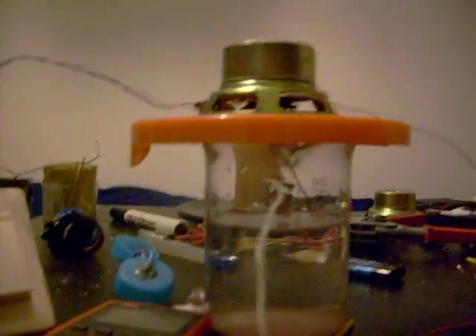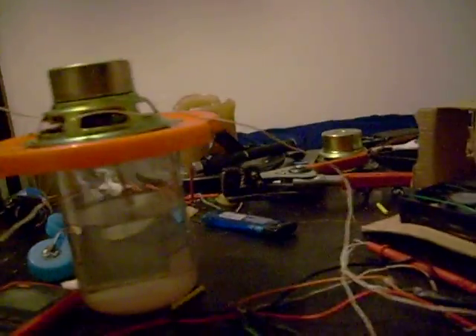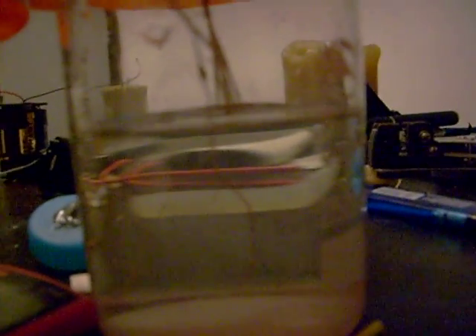And finally, the one that worked well enough to do a demo is this guy. Obviously, a speaker is the most efficient way to create movement with electricity that I know of, or at least with the parts available on hand. The wires are actually very thin wires, a bundle of them connected up. One contact leads out and connects outside the speaker, and the other contact goes directly into the water. The wires are lowered or raised into the water.